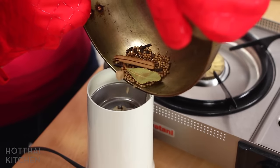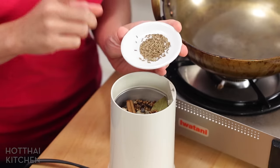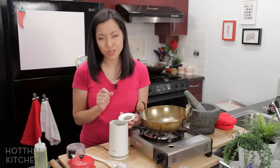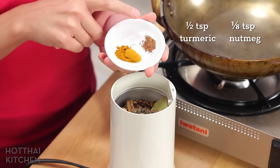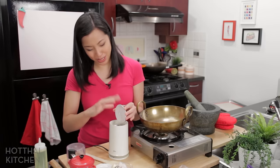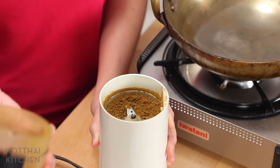Now I'm going to transfer this into my coffee grinder, and I'm going to add the rest of my spices. I've got here some toasted cumin. I toasted the cumin separately because they're so much smaller and they have a tendency to burn before everything else. Two spices that are already ground: some turmeric and some nutmeg. I'm emptying your spice cabinet with this recipe! And now blitz it up. Oh, that smells so good.